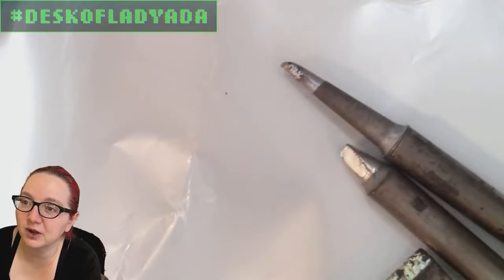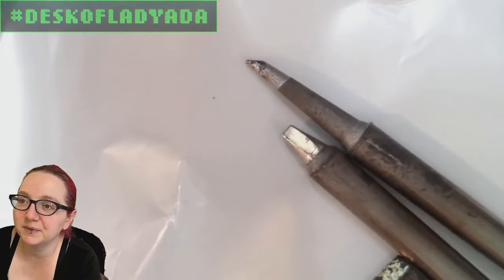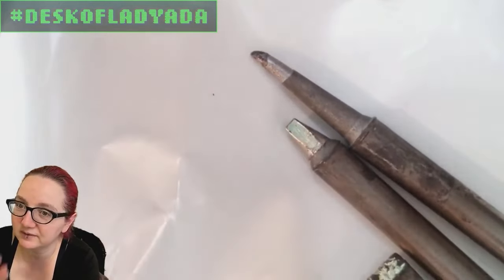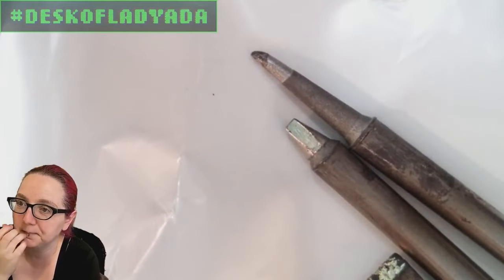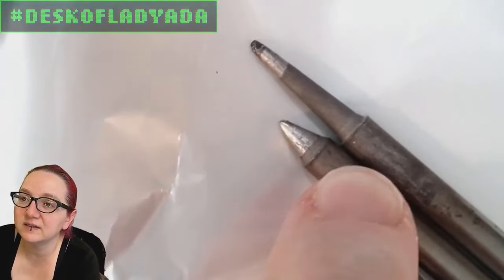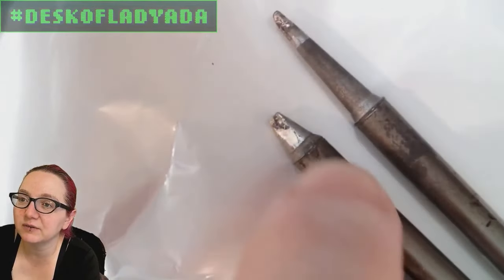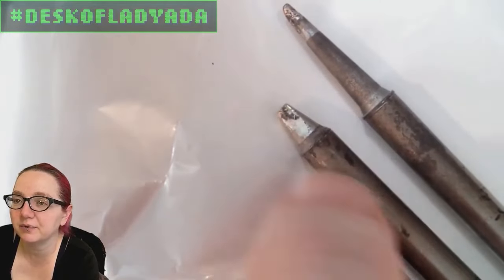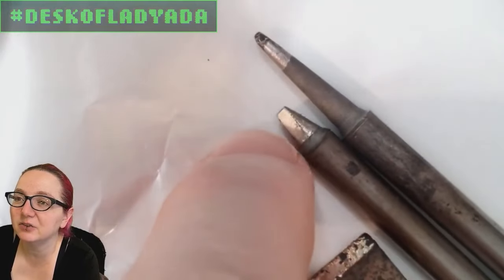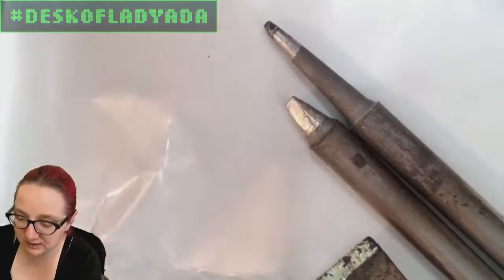Of course, your standard screwdriver tip. In general, the shorter the tip, the better the heat conduction. So, stubby — and you can see this is nice and shiny, it's got the screwdriver shape. There's a little oxidation on there from flux or some plastic. Stubby, shiny, and a nice edge that will be used for conducting heat.